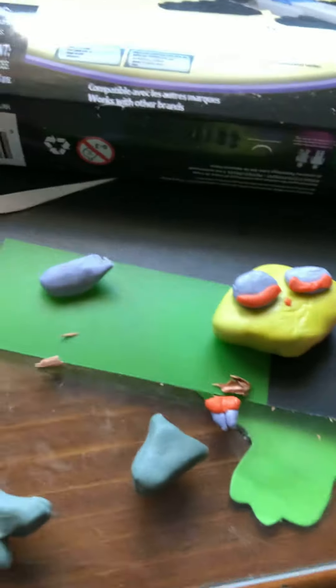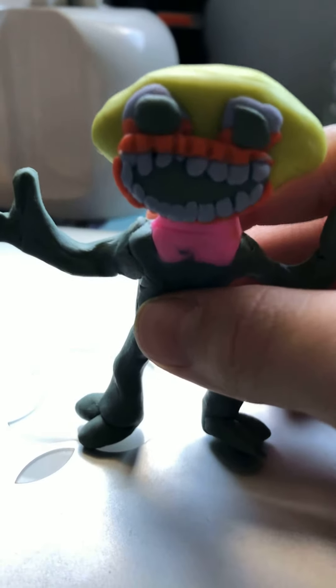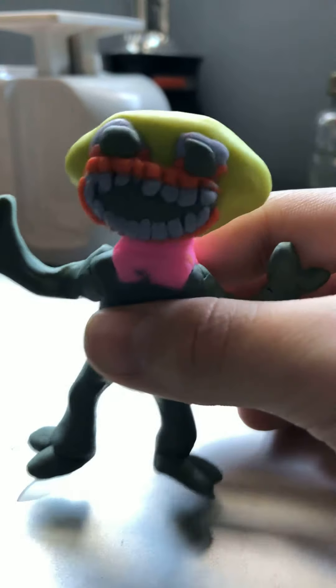Anyways, when you put that all together, it should turn out looking something like this — probably better, because I made this in very low conditions, like low clay. But anyways, that's how to make your own clay Lemon Demon.